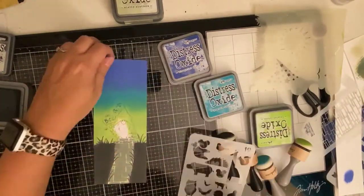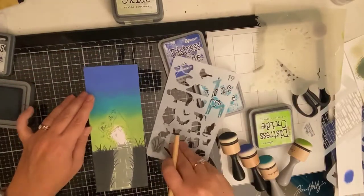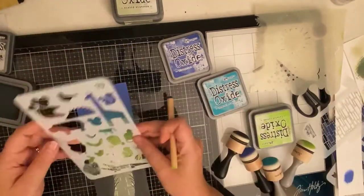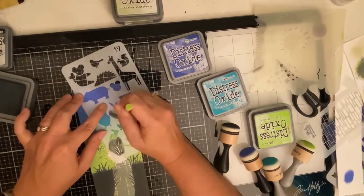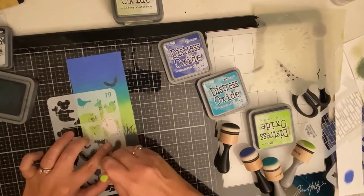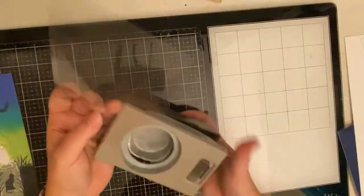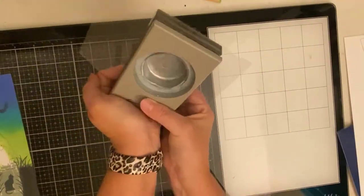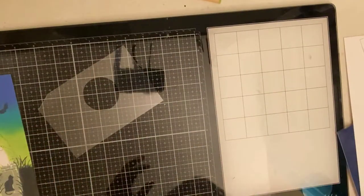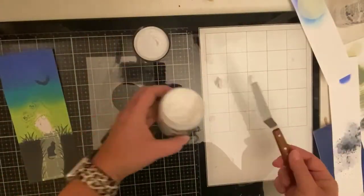I continued to add the longer grass blades all over and it definitely helped the overall look. This same particular journal stencil happened to have a bat on it so I added that next to where the moon will be, and because I had applied too much weathered wood down at the bottom toward the top I just decided to add a little black cap down there too. Now because I don't have any circle stencils I decided to create my own using a two-inch circle punch and a small sheet of clear acetate in order to create my moon.